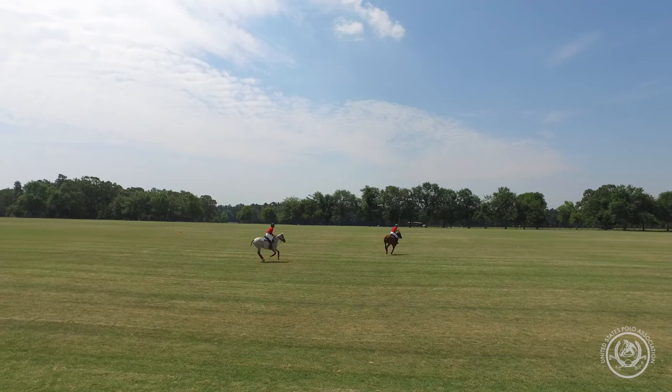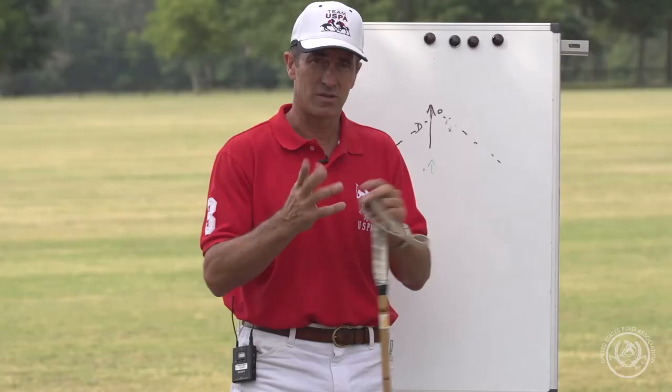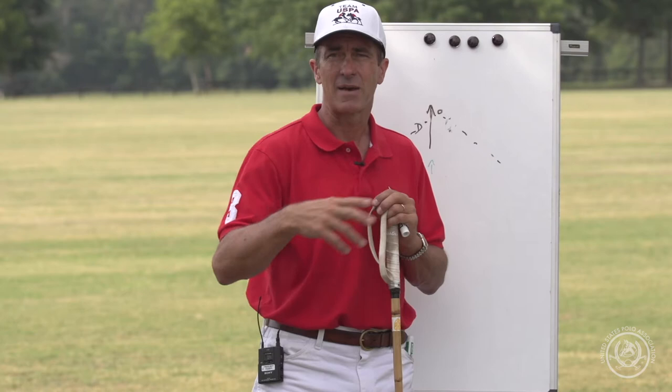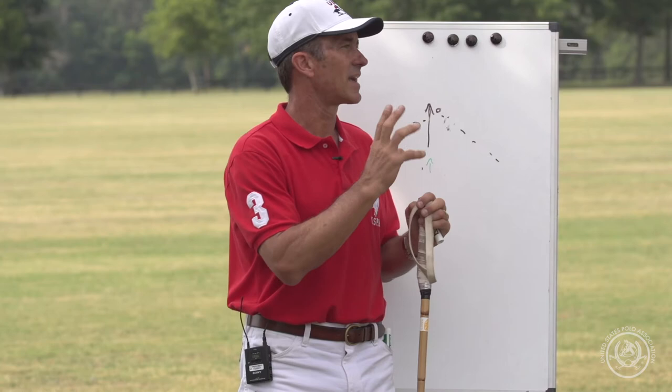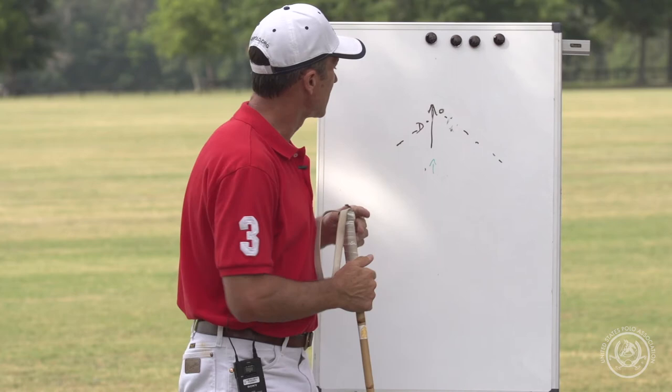I usually practice it with teammates saying, 'let's hit tail unless called away,' but I may call for a tail too. You can devise your own system with your teammates, but I think it's really valuable to work on calling as late as you can for that backshot. As someone who's played a lot of number two, I'm trying to call just when they start their swing, so that if I'm moving to that space, I trust that I can be first.